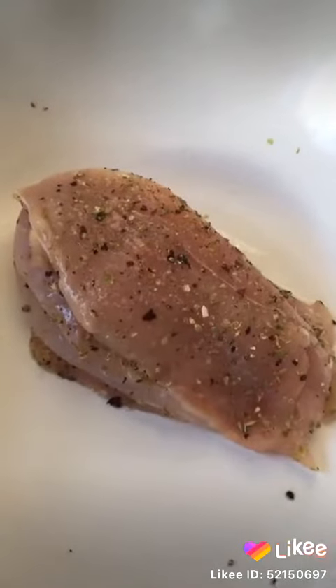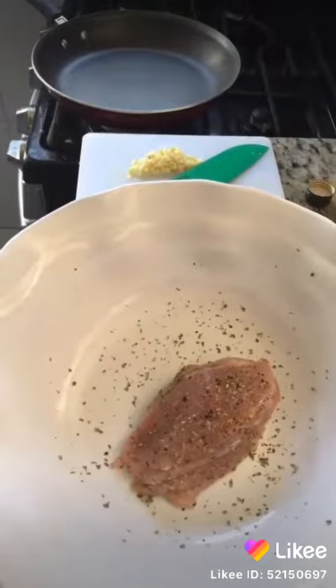Now let's marinate everything for 30 to 45 minutes. So our chicken is done marinating.